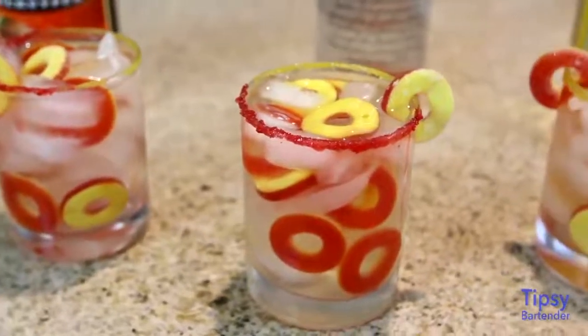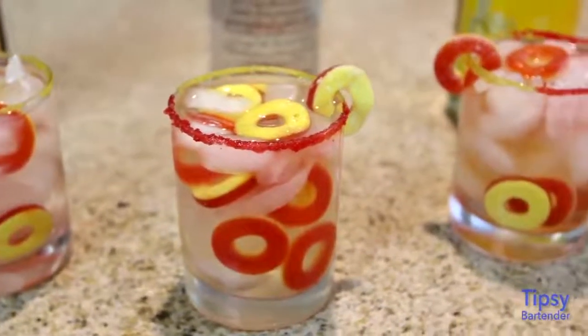What are we making? We're making the Peach Princess. Let's make this drink. Let's do it.